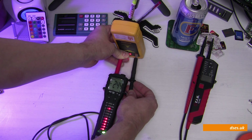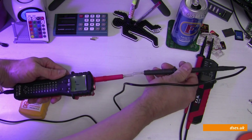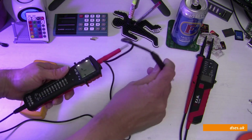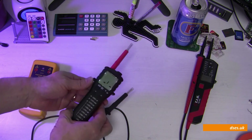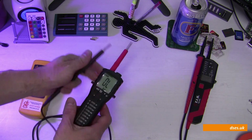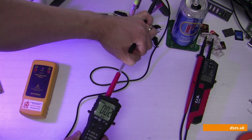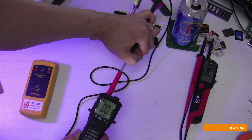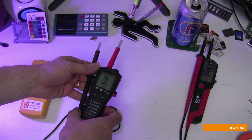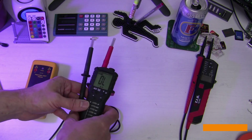What else have we got? We also have continuity — if I touch my two probes together, I get an audible and visual indication. And again, we have resistance with an increased range this time, up from the 1999 ohm range of the previous tester to, I think, a whole megaohm on this thing — it's auto-ranging of course — but that's a bit more of an impressive range. And you've got that bigger LCD display to see by, which is nice.